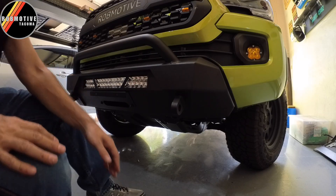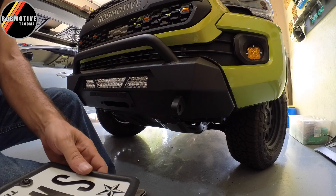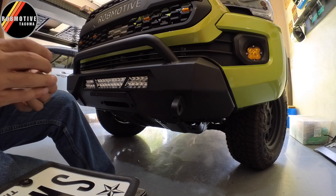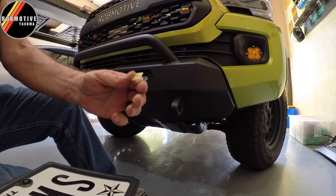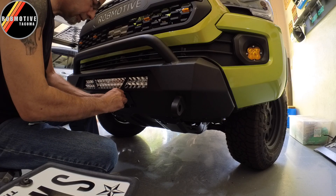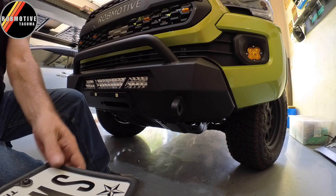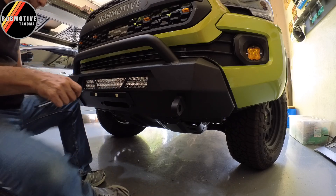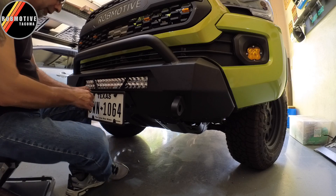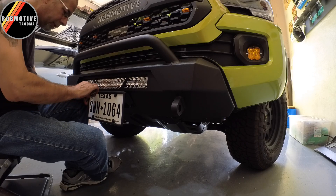We have reached the end — the bumper is on. The last thing we have to do is put that front license plate on. They do provide in the kit a couple of these plastic nylon inserts to attach the license plate — these just push in like so. Pretty easy, right? Especially compared to the entire project. Everything lines up, which it should, and my screws fit. Then we just tighten it down and we're done.